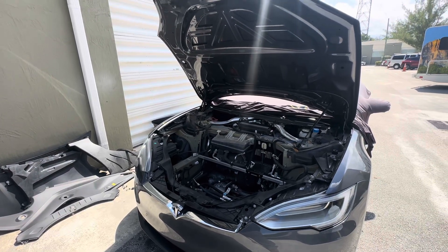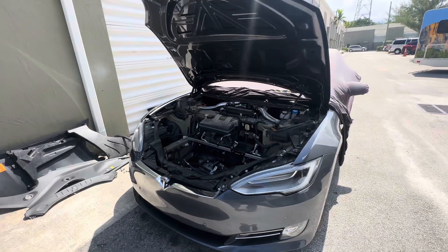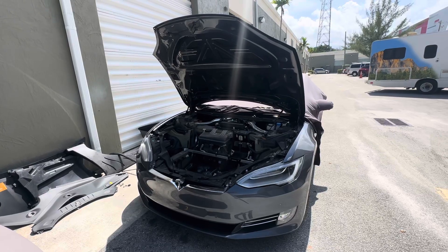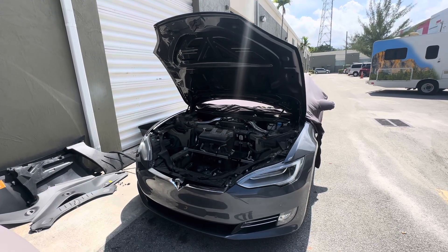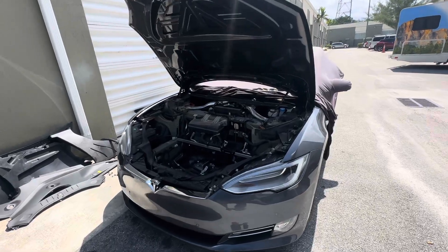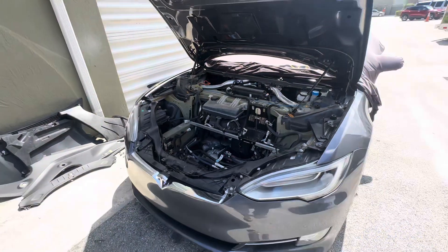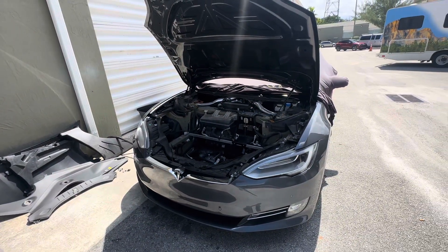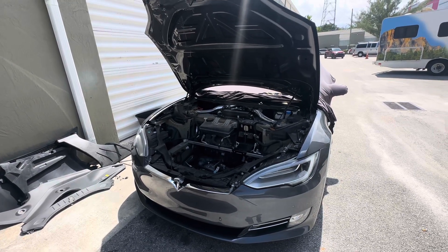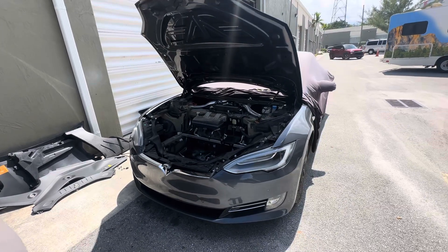Hello guys and welcome to my channel. I'd like to share an experience I had with a 2018 Tesla 100D. Basically this car was out of battery — I'm not sure about the main battery, but the aux battery, the smaller battery that's usually located here, which is now removed and getting charged. As far as I know — and I could be wrong — if that battery is not working, there's no way to pop the front, and that becomes an issue.